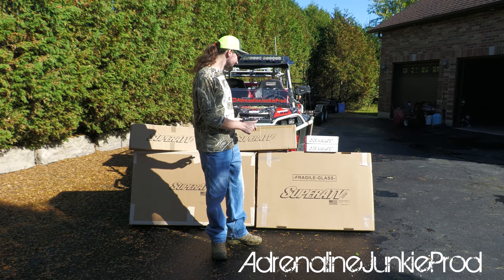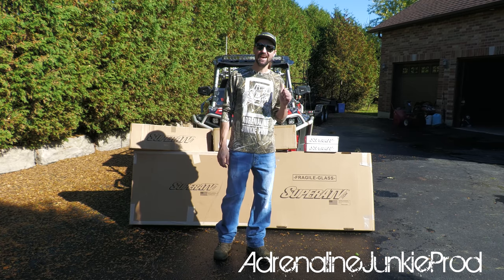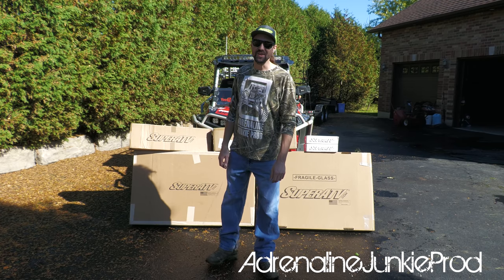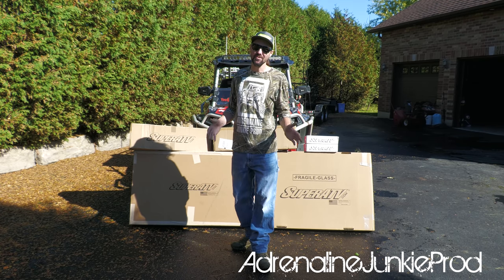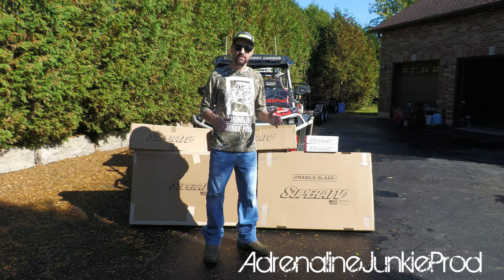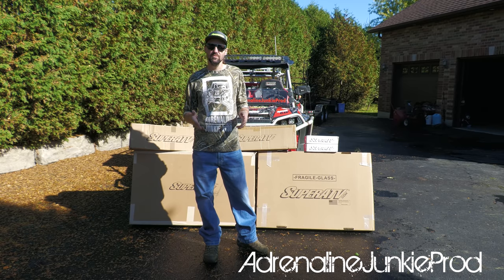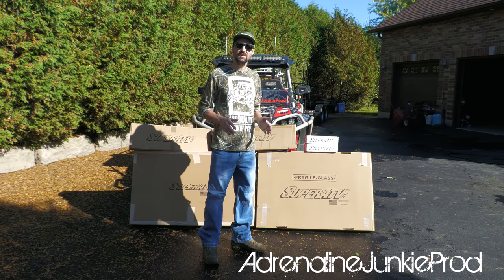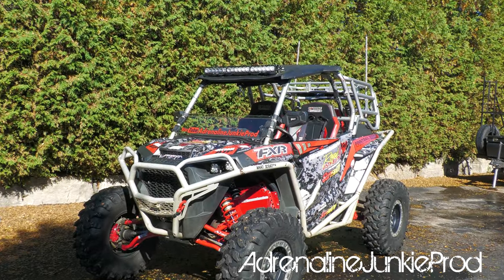Hey guys, how are you doing? As you can see, got some Super ATV goodies in the background there. We are going to get the Battle Wagon into winter mode. As you guys know, we ride all year long. It doesn't matter if it's raining or snowing or if it's cold or hot, we're out there. These are all-terrain vehicles, we use them rain or shine. So with that being said, we're going to put some goodies on the Razor to make it more comfortable this winter.